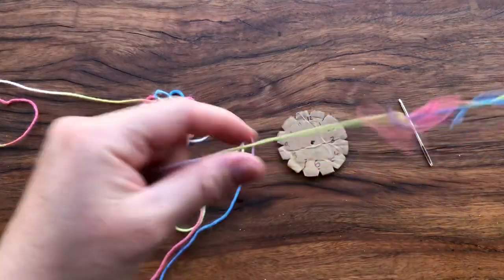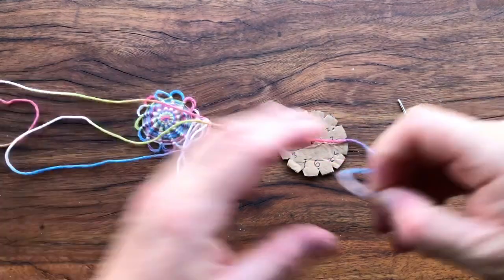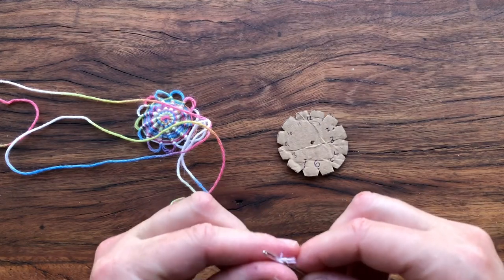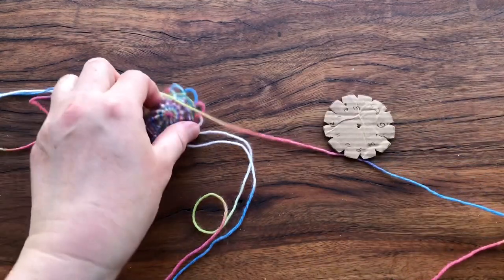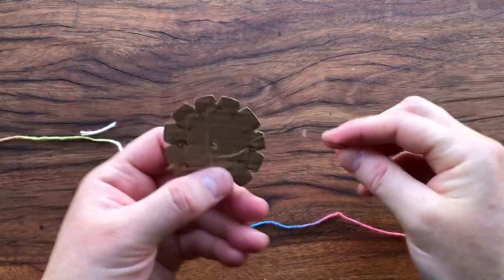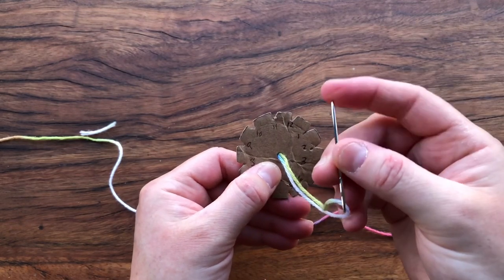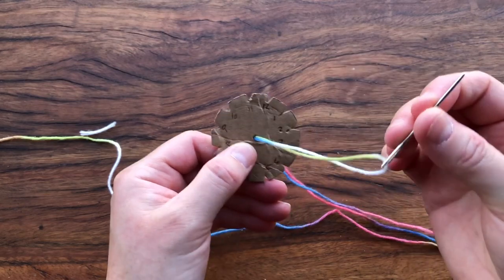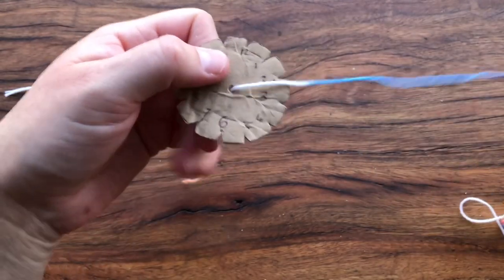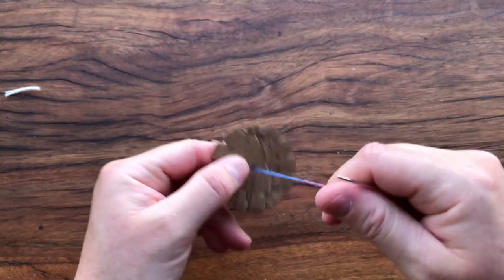I'll get a good length of thread — quite long with the wool. I wouldn't use this long if I was just doing stitching, but also if we run out I'll show you how to weave more into the design. We're going to come through from the back to the front. I'm using a tapestry needle — it doesn't have a pointy end, which you want, and it's got a nice big eye. I'll leave a decent tail on it because that will come in handy later, and I'll just twist that around my fingers for now.